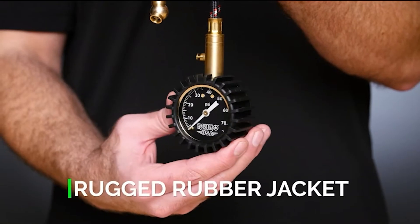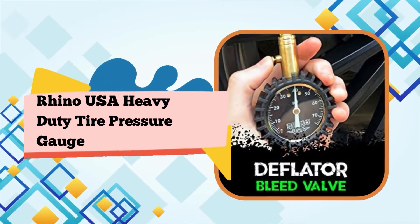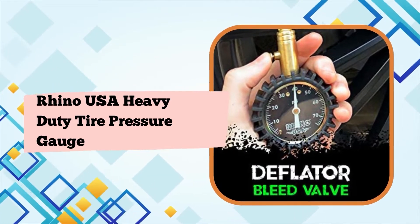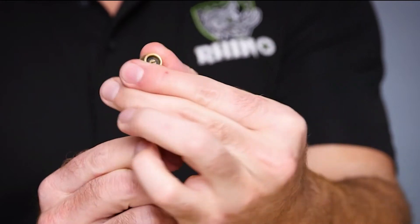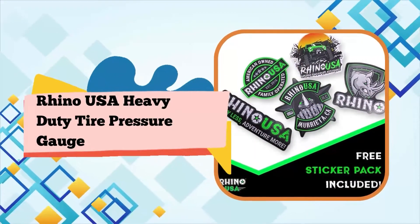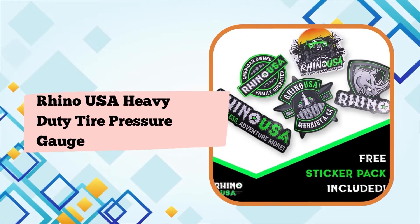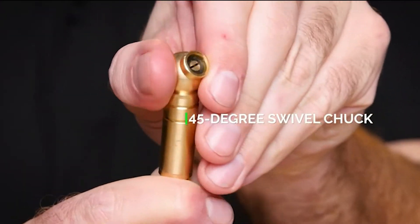Got one of these gauges to keep in my tool bag in my 4Runner, and being the skeptical type, I figured that for less than $17 it would be rather cheap feeling and maybe not the most accurate. But I was pleasantly surprised when it arrived and had some heft to it. The exposed parts appear to be genuine brass and are heavy, and the gauge housing is covered in a dense rubber cover to protect it from drops. It comes with a nice drawstring bag to keep it in, to keep the plastic dial face from getting too scratched up.